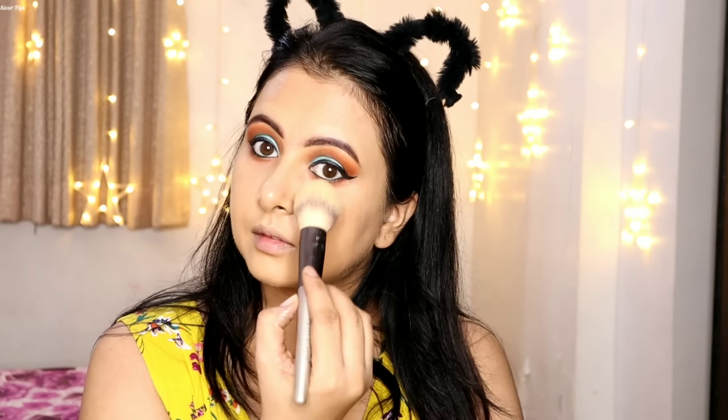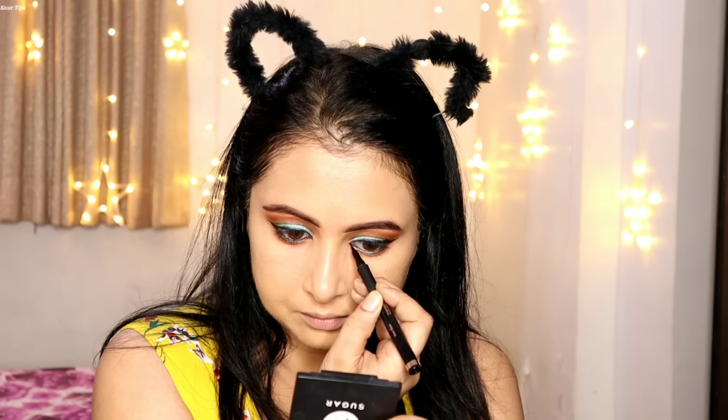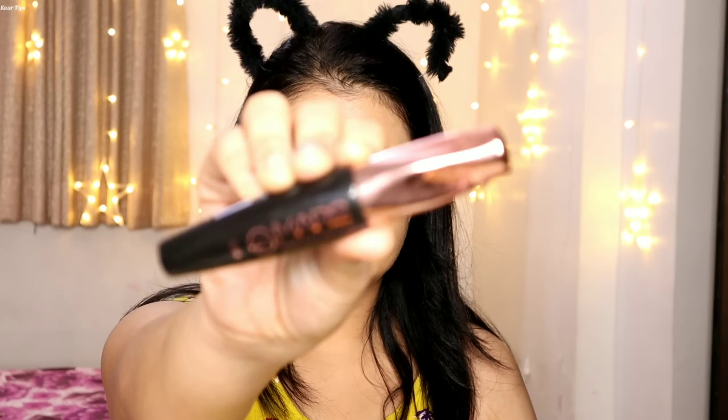After blending the under eye area, to set the concealer again I am using the Mars Trendsetter Setting Powder. At the eye corners I am creating a pointy look to make the eyes appear elongated.